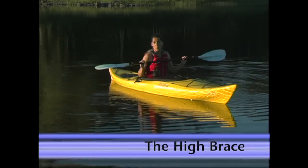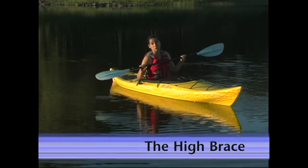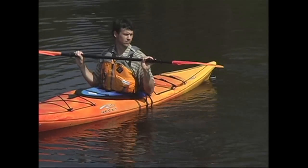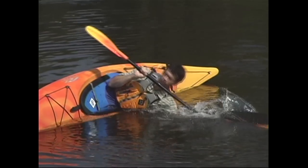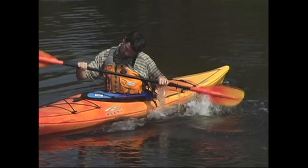The high brace works in the same way, only you'll be using your paddle in a pull-up position, which means you'll be using the power face of your blade. As you start to tip over, reach out at 90 degrees to the kayak and smack the water. Immediately drop your head and body towards the water to lower your center of gravity and level off your kayak.